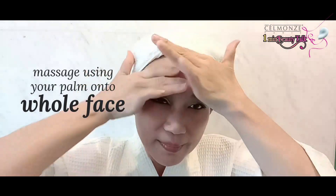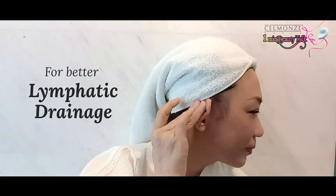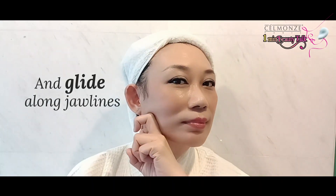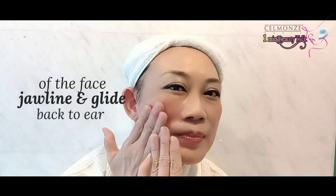Then massage using your palm on the whole face. Start stimulating your ear lymph nodes for better lymphatic drainage. Use 2 knuckle fingers and glide along jawlines. Use 2 fingers to push upwards from the center of the face jawline and glide back to the ear.